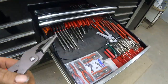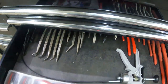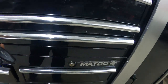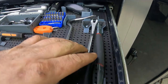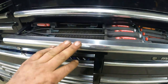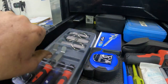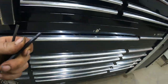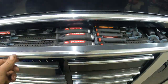First gonna put the plier up — it's gonna go in here, so that has its spot now. The panel tools go right in here — looking good. Then that goes right here in my measurement drawer. The straight one goes right in here too.